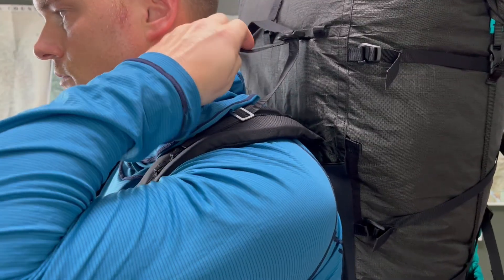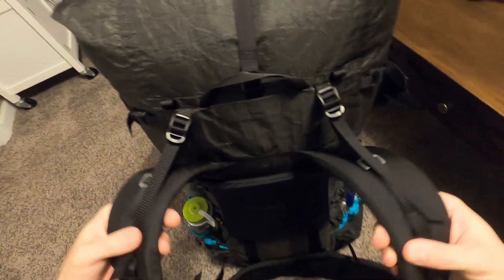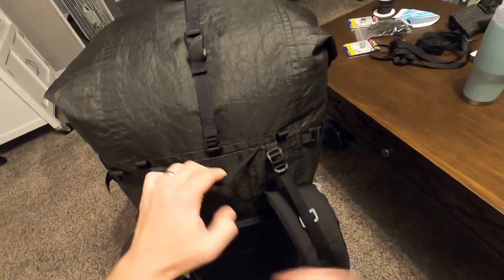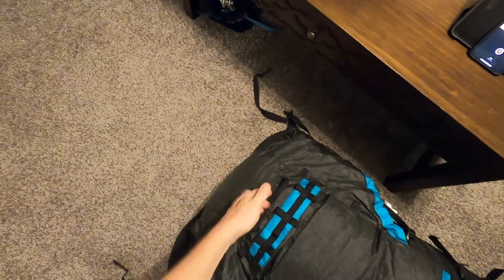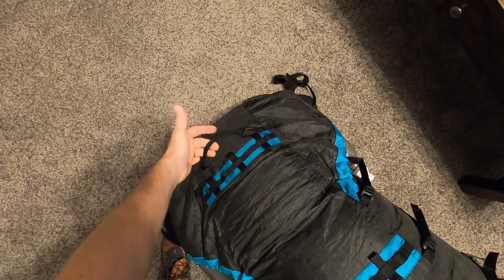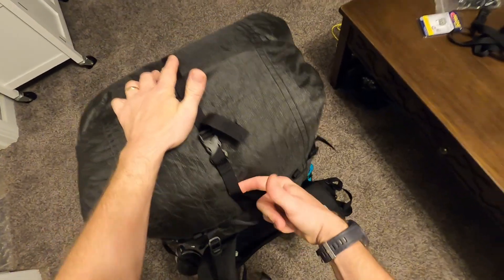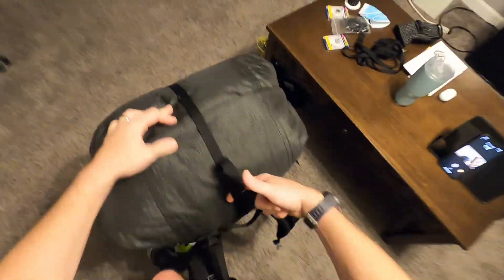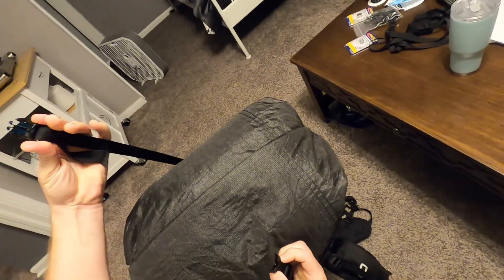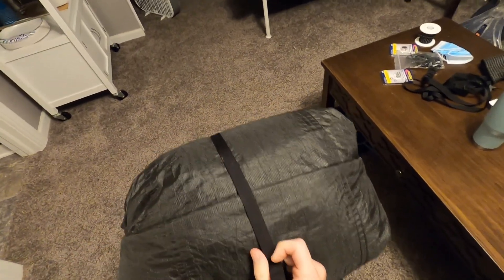On the trail the load lifters were really easy to adjust and effectively brought the shoulder straps up off my shoulders. There's a standard carry loop on top plus an extra one, which could also be useful for hauling the pack up while climbing. There's a single strap over the top of the backpack made of the larger three-quarter inch webbing.